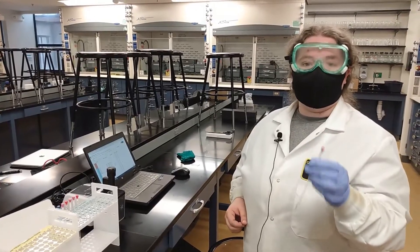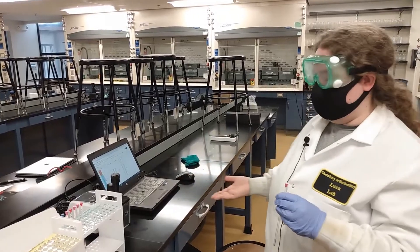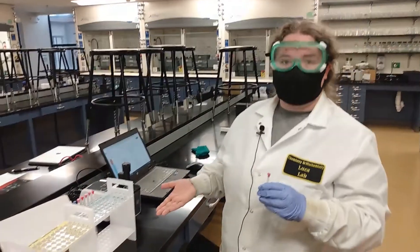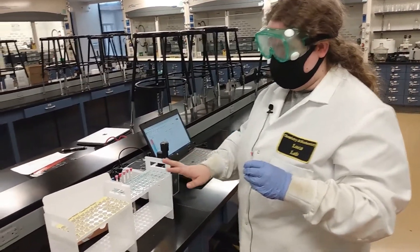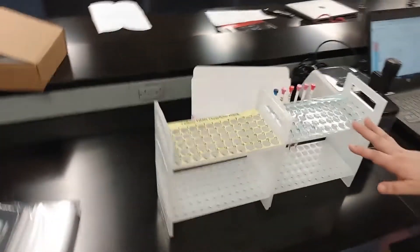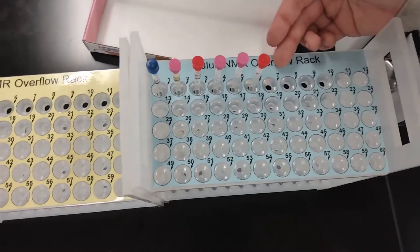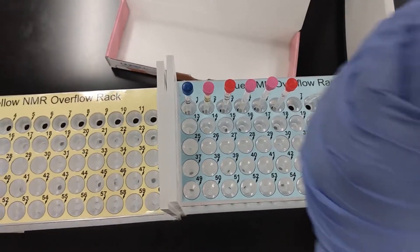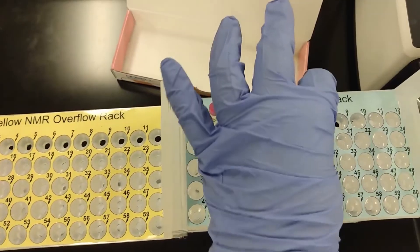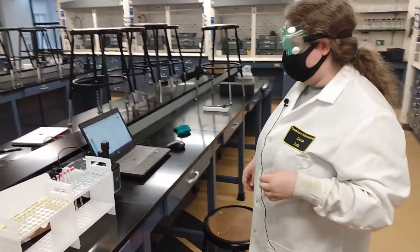Once you have your NMR tube ready, you will come over to this computer station in order to submit your NMR. There are going to be these racks here where you can place your NMR sample. One of the things you want to pay attention to is the color of the rack — this one is blue, for example — and then there is a number with an arrow pointing to the slot. So be careful that you look at the right number for the slot that you're going to be putting it in. You also want to go ahead and take off your gloves since we are trying to keep the computers as glove-free areas.